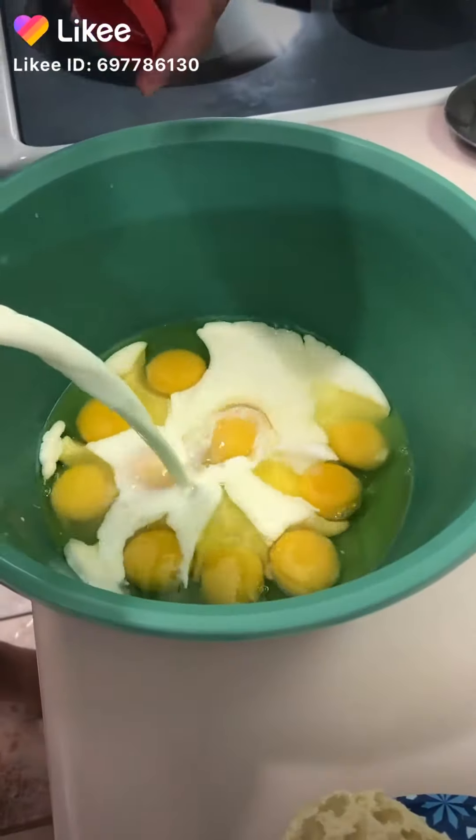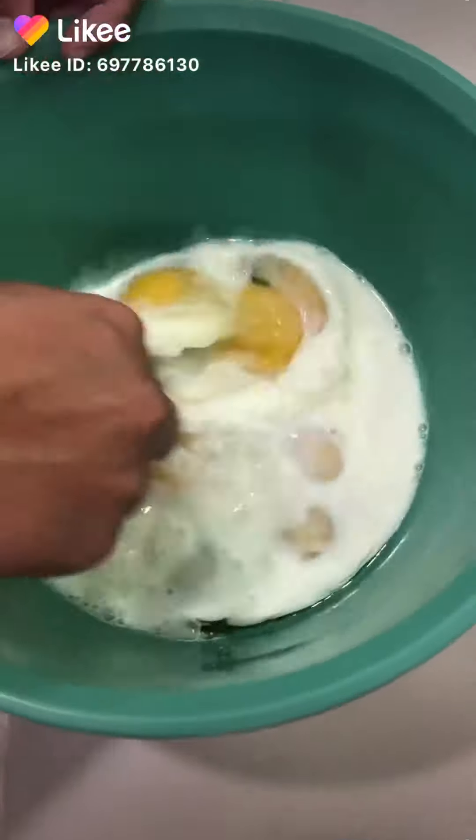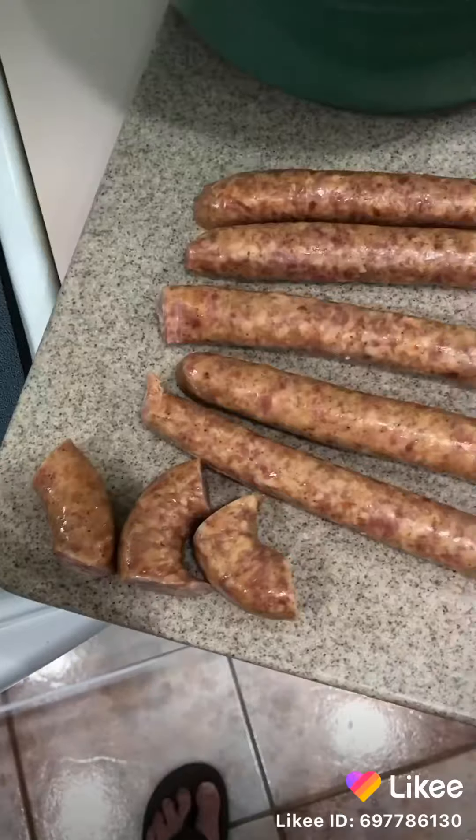We're gonna call this the Bama breakfast burrito. We're gonna go with the same egg mixture we did the other day — eggs, milk, sugar — you'll see why in a minute.